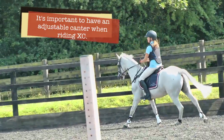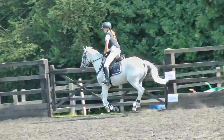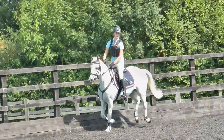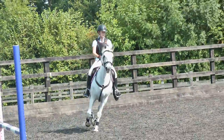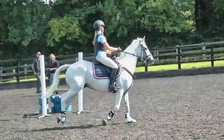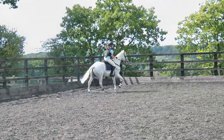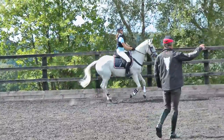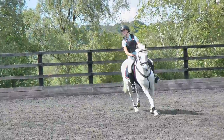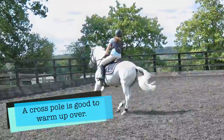Good. Come out the saddle, stay out the saddle. Good. Now sit down in the saddle, bring your shoulders back, slow down. Good. Let's do another circle, and then next time you come around canter down to that cross pole and just keep the pace just like that — it's good.